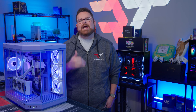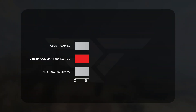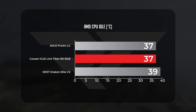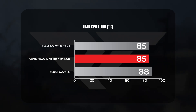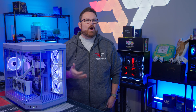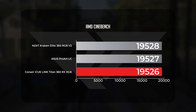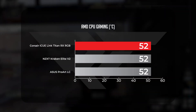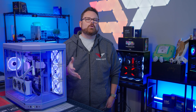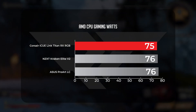Moving on to the AMD bench, the Titan performed okay, though we don't have a lot of data to offer anything conclusive other than that the Titan is adequate. At idle it held CPU averages of 37 degrees Celsius, matching the Asus ProArt LC. Under load, the Titan and Kraken tied at an average of 85 degrees, while the ProArt ran warmer at 87. All three AIOs held power draw averages around 144 watts, with the Titan closer to 145. Cinebench scores were within three points of each other, and in 1440p gaming all three averaged around 52 degrees Celsius. The Titan actually led in gaming power efficiency at 74.9 watts average.